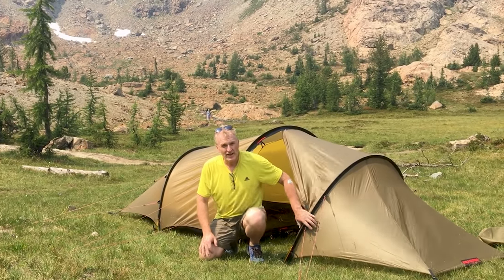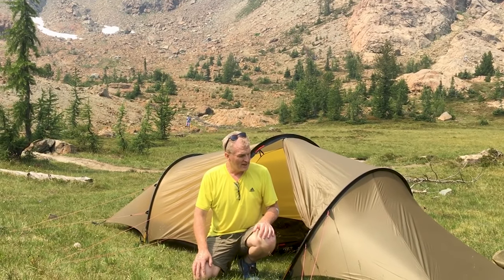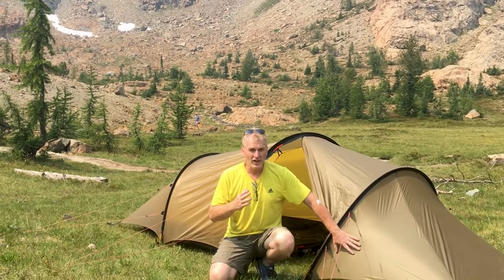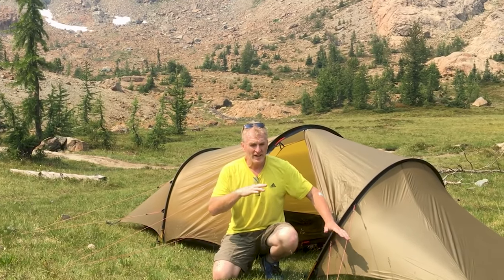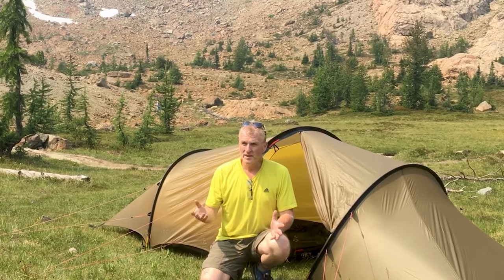What we have here is the latest model, the 2017 model of the Hilleberg Anjan 2 GT. It's due to the Kerlon 1000. I'll go over all the attributes that it has, but it's considered a three-season tent. I humped it right up here — it's four pounds, ten ounces.